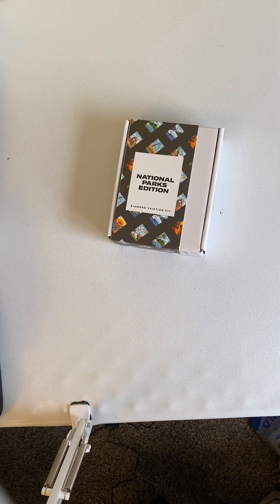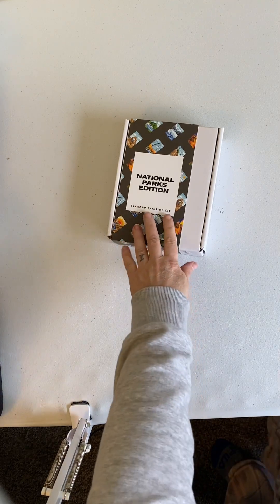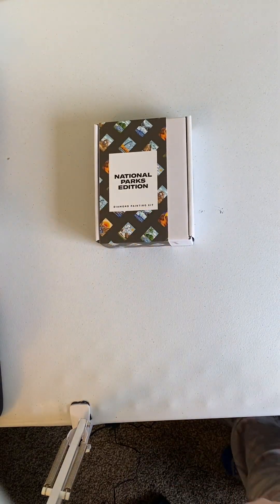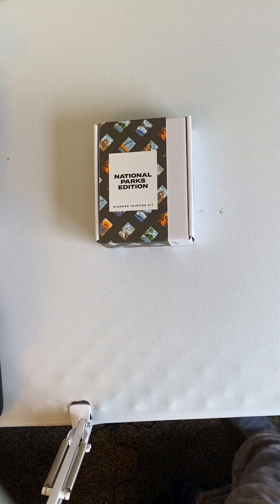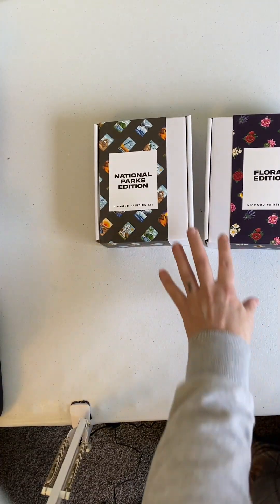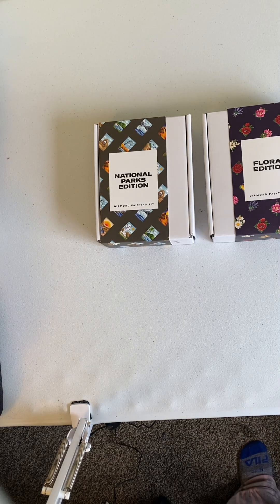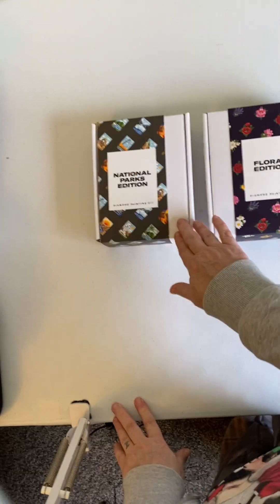Hi, welcome to Colleen's Diamond Painting. I have made this video two times and I'm getting very tired. So tomorrow I will have a Diamond Dots for you. And right now I'm going to open from Paint Gem,